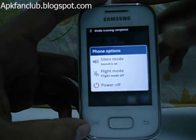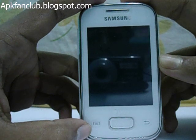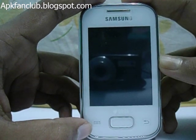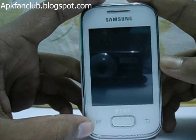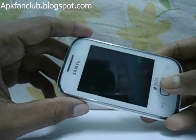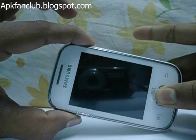Now power off your device and wait until it vibrates. Once it vibrates, press the volume up button, then the home button, and then the back button together to go to recovery mode.